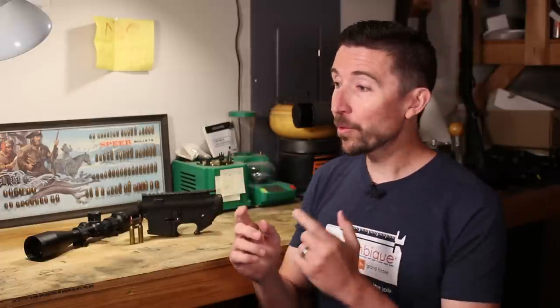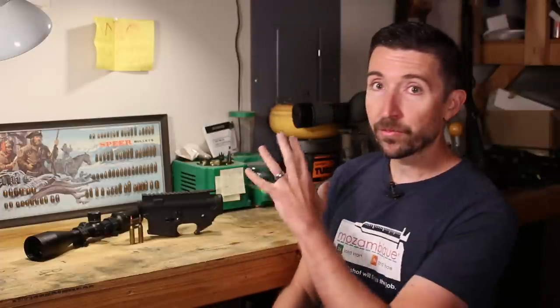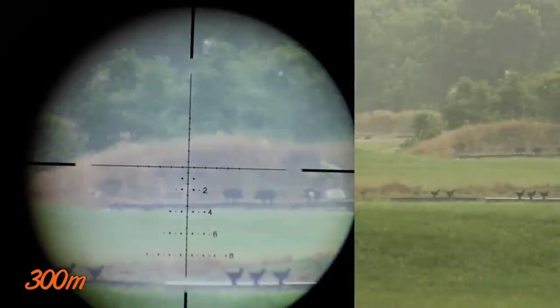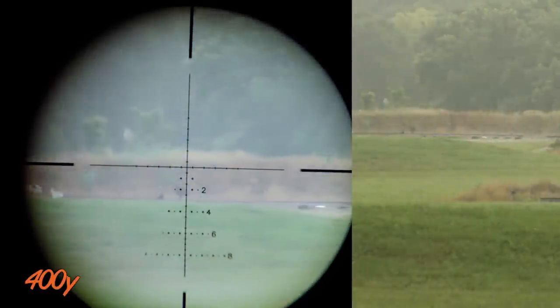6mm ARC is going to have a higher sectional density when hitting medium game, and I can get into extremely fast close-range hits with those 55-grain bullets. I can load up different kinds of ammo, bring them out with me, and if I need to swap a mag out quickly to take care of a different kind of animal, I can do that. I can shoot it prone, I can shoot it offhand, and I can get it into a small package — the AR-15 instead of the AR-10. This is going to be easy to get out into the field in all kinds of positions, and I think that is what's going to make 6mm ARC the most flexible cartridge in the world.